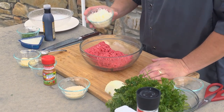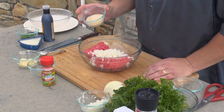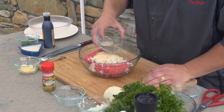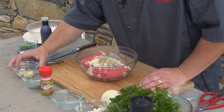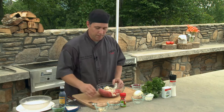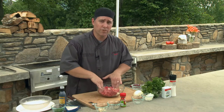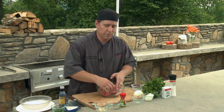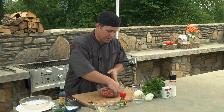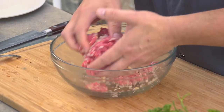I got my diced Vidalia onions — we're going to add those in. I got a quarter cup of Japanese breadcrumbs, a little salt and pepper, and some fresh chopped garlic. Again, all that can be had right at your local Ingles. We're going to mix all this together. Now when you're mixing your ground beef, you don't want to handle it too much — we're not making meatloaf, we're making hamburgers. So you just want to mix this together, get it nice and incorporated. Then we're going to separate it into eight little piles and make our stuffed burgers.